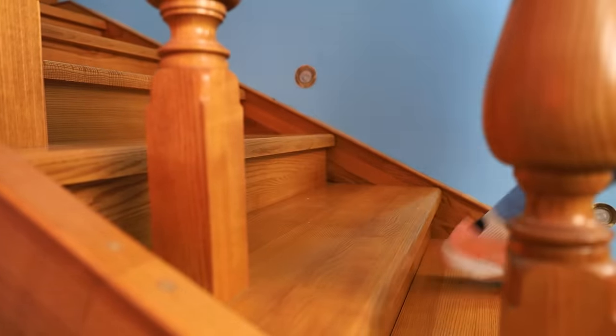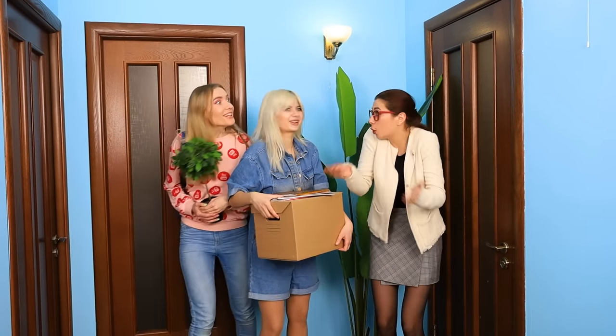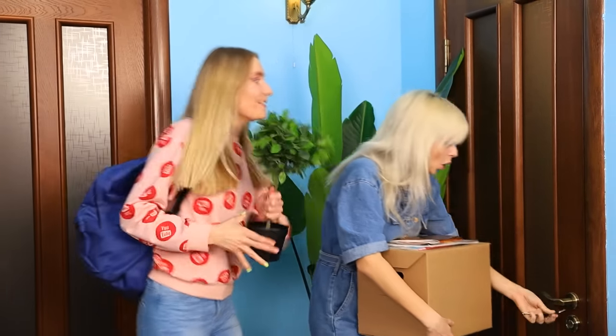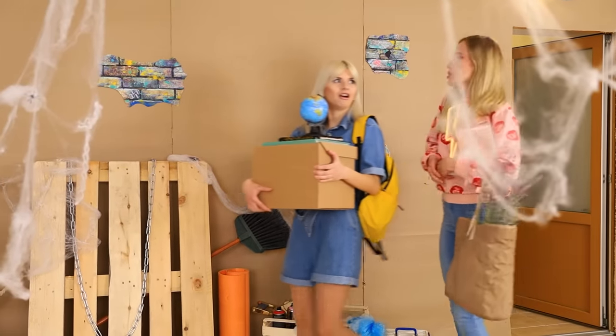Hurry up! I can't wait to see our new room, Lily! Your room is one of those! I just wish I could remember which one! Anything is fine! In that case, here are the keys! Make yourselves at home! And don't forget to clean it up! Welcome to our new home! We are so lucky! Or are we?